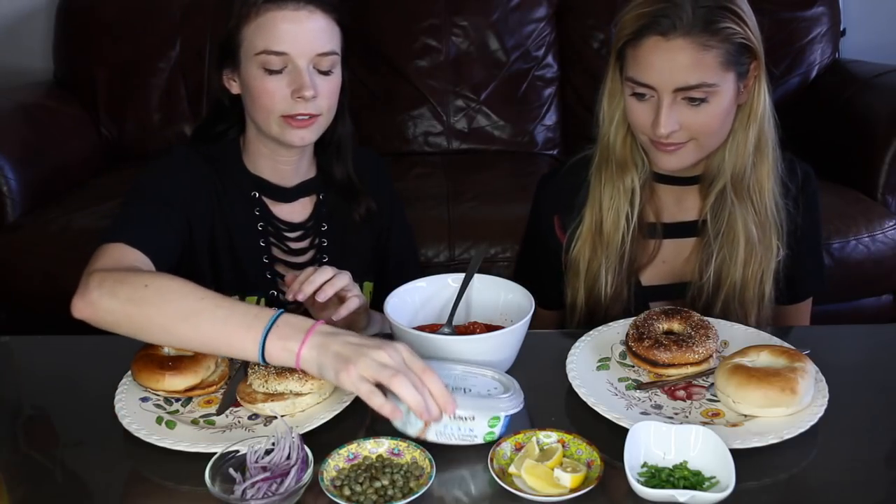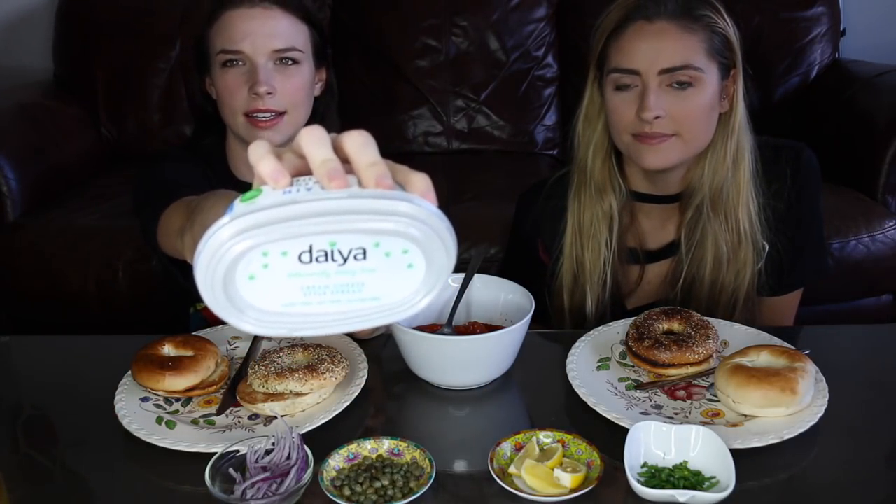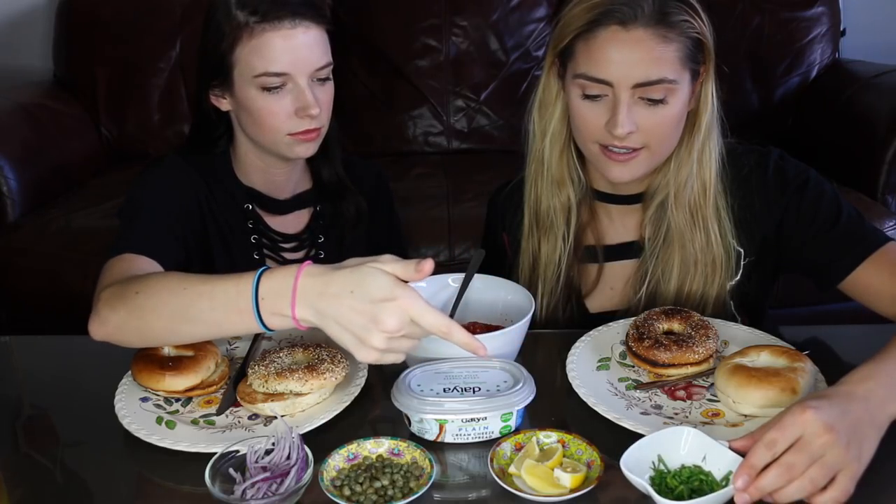We also have an everything bagel, a regular bagel, some vegan cream cheese called Daya, and then we have all the fixins — onions, capers, chives, and lemons. I never put lemon on my bagels before. I used to work at a cafe and people would always ask for a side of lemon — they're like, 'Where's my lemon?' And I wanted to say, 'Where's your attitude adjustment?' But that would get me fired.